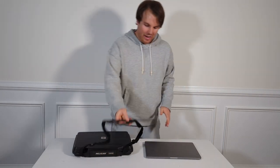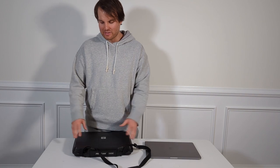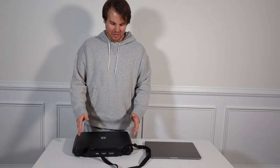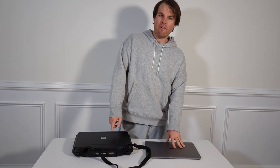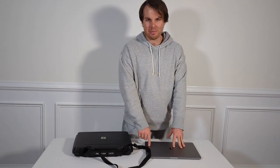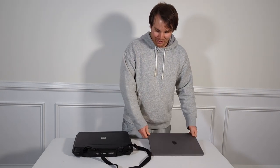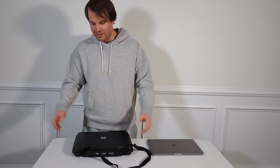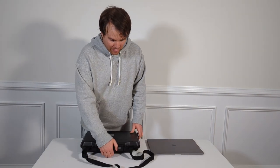Today is kind of a special day. I just recently got a new laptop. The great thing about the 1085 case is they're so durable and well built that I can reuse this case for this laptop. However, one issue is that this current laptop is a little bit bigger than my last one, so I'm going to need to adjust it to fit my 1085 case.